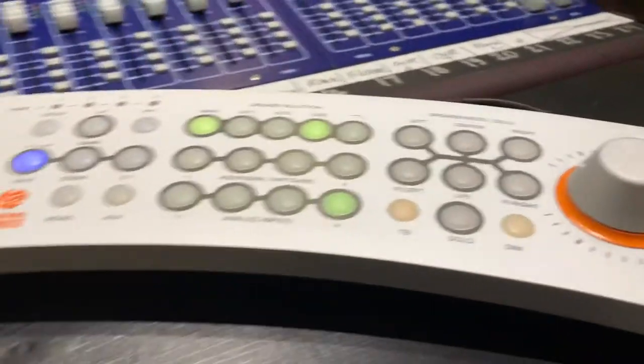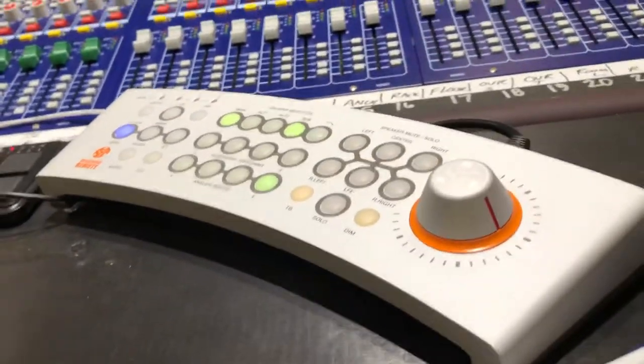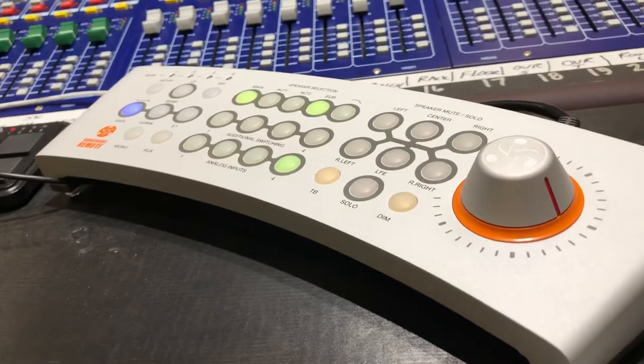So other than everything being different in terms of the controller, everything's just the same.